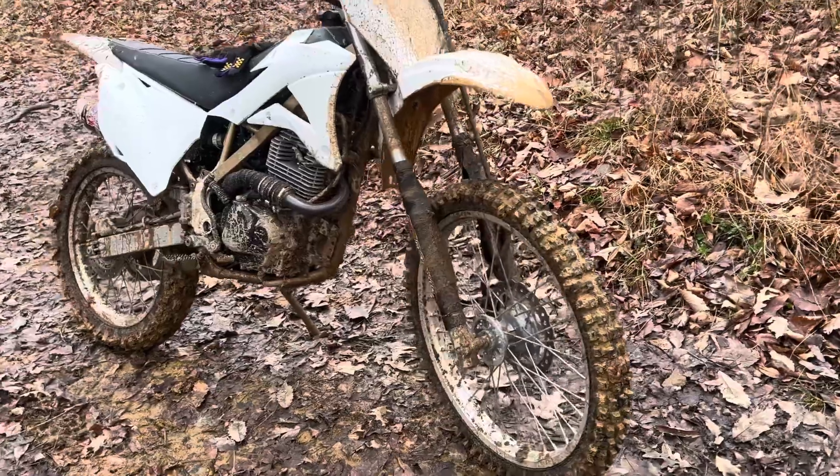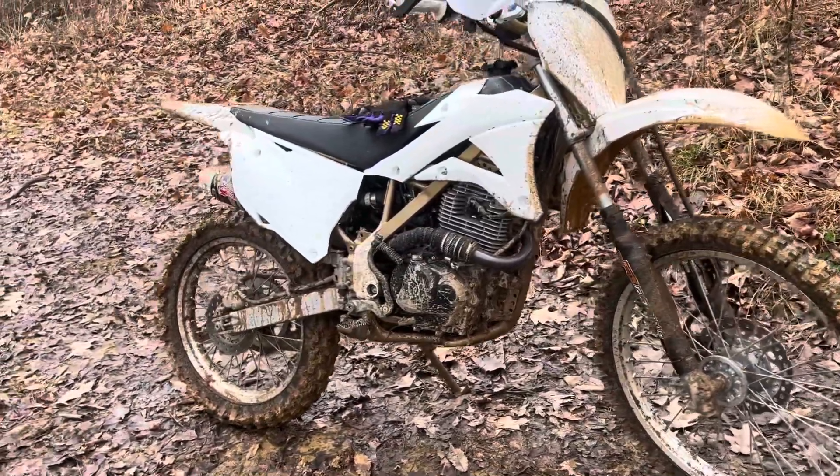I took a KLX140 and went ahead and put a Zongshen 250cc engine on it. Why did I do that? For one, I'm super short and I couldn't get a bike to fit me very well. And when I did, it was way out of my price range — I don't have $11,000 to beat through the woods. This bike is very light and nimble and it fit me really good. I just needed more power out of it. I put a big bore kit on it, it didn't do very well, along with a bigger carburetor and all that stuff. So that's what led me to the Zongshen 250.